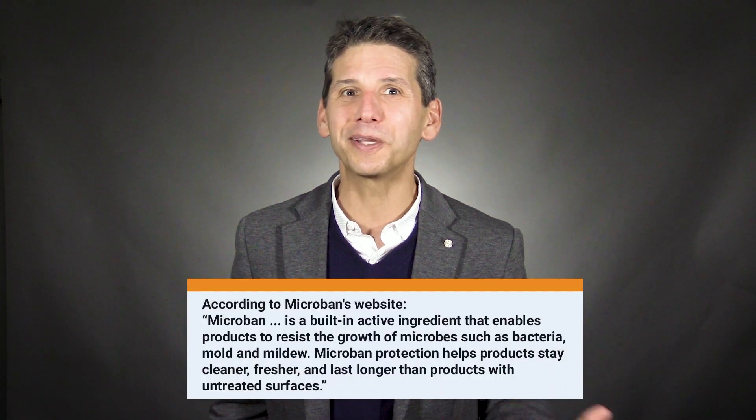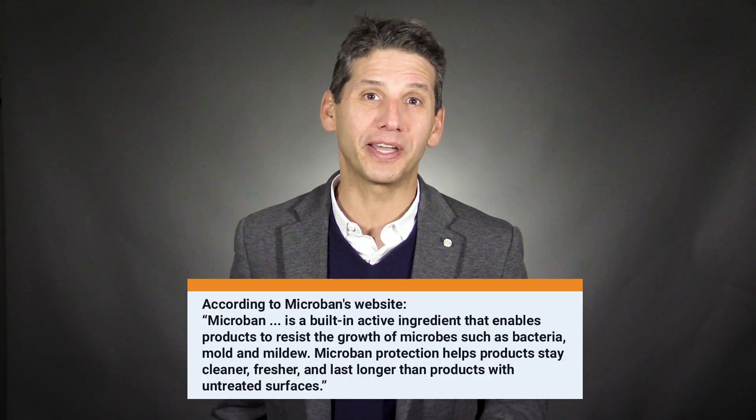Before we get into GE's claims on whether they can remove mold and mildew, let me tell you a story. I was changing my three-year-old on a koala folding table at the Museum of Science. Most of you with kids know what I'm talking about — you start to wonder how many other kids have been changed on that table. However, those tables have been treated by Microban antimicrobial technology, so you can feel a lot better about that experience.